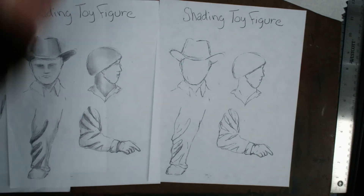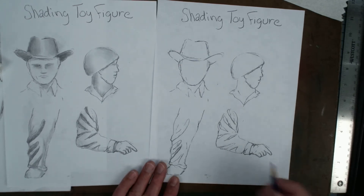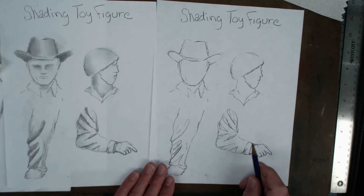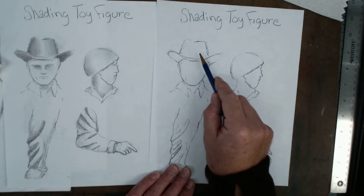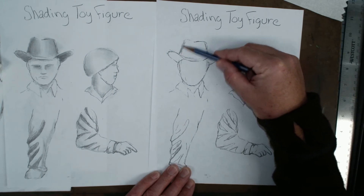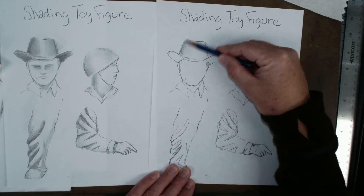This is an example of shading some of the features on your toy figure. Starting with the cowboy hat and face, when shading something circular like the top of the hat, treat it like a cylinder. Shade in the sides and edges, and have it get lighter as you get towards the middle — that's probably the easiest way of doing this.